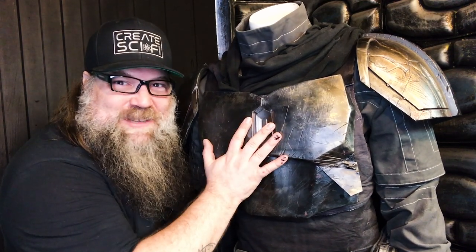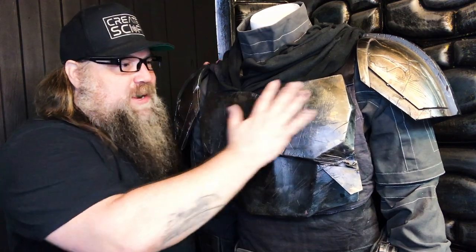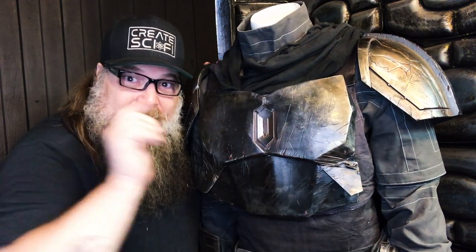I think my next project needs very little introduction. A full armor Mando build. We're gonna get started on part one today. Let's go.